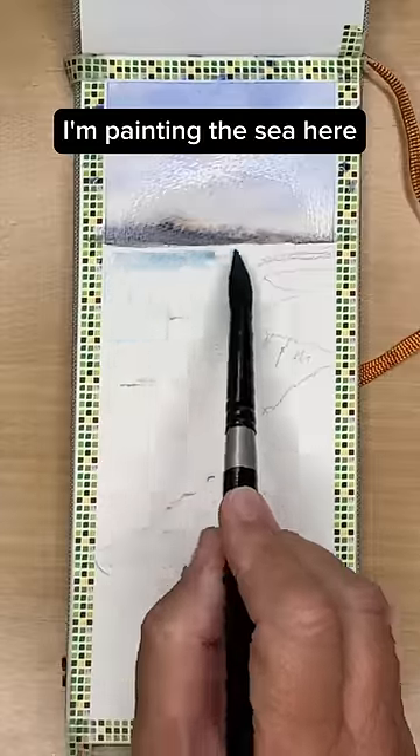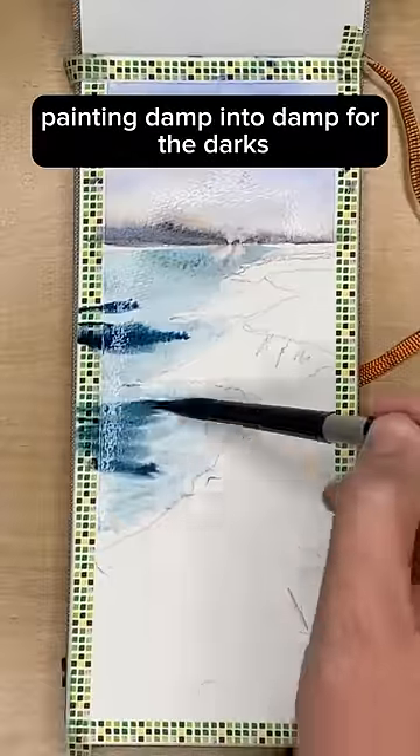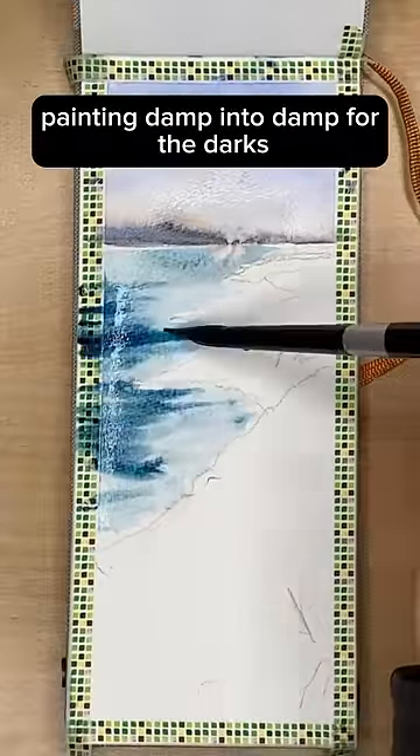I'm painting the sea here wet on dry with some cerulean, and using Prussian blue painting damp into damp for the darks.